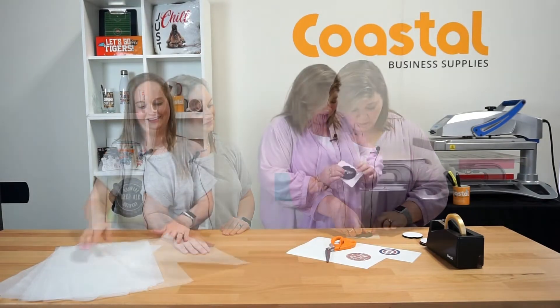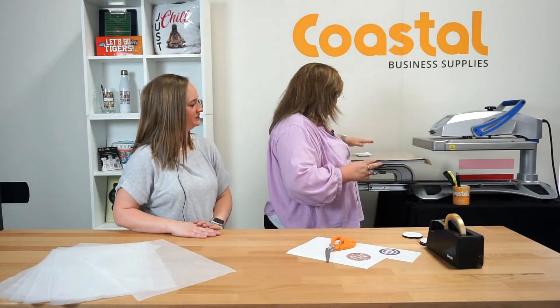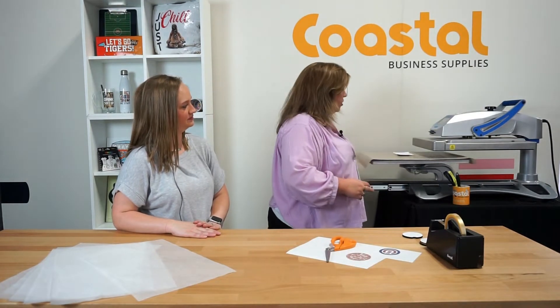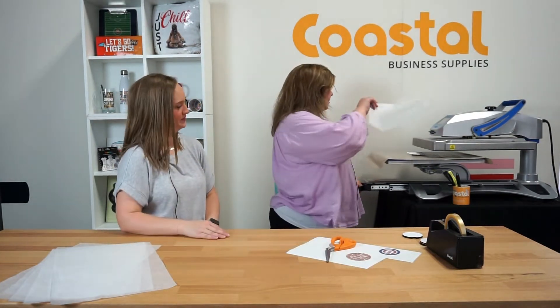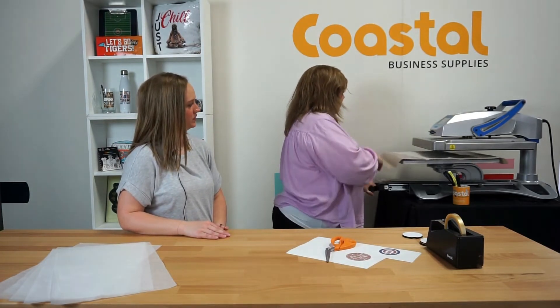All templates and instructions are found online at CoastalBusiness.com underneath the item details of the item. So what we're gonna do is press this at 385 degrees for 45 seconds on the Fusion. I'm gonna need a little piece of silicone to clean it up, just to protect the press.